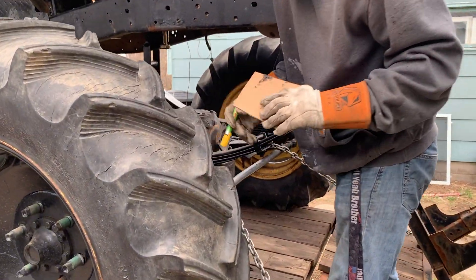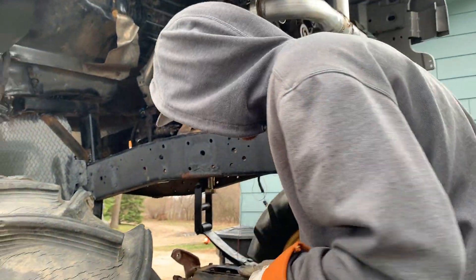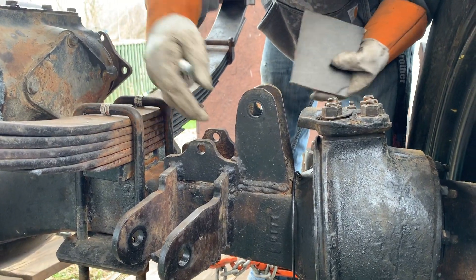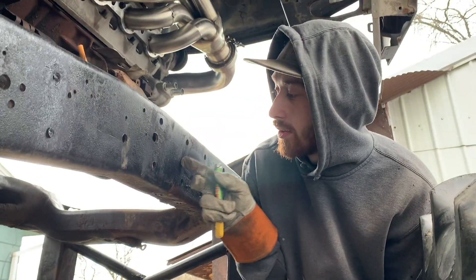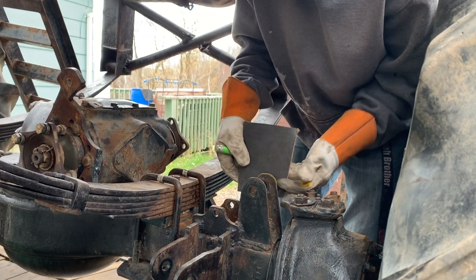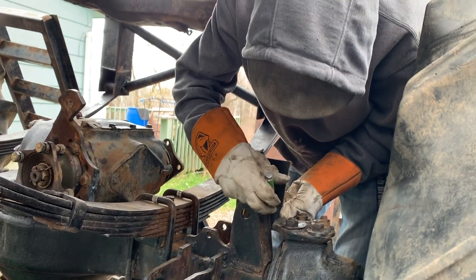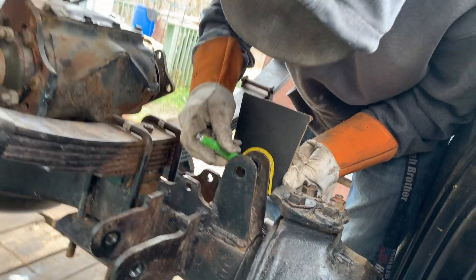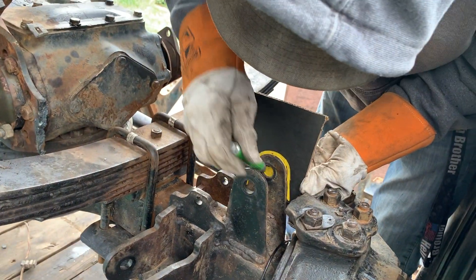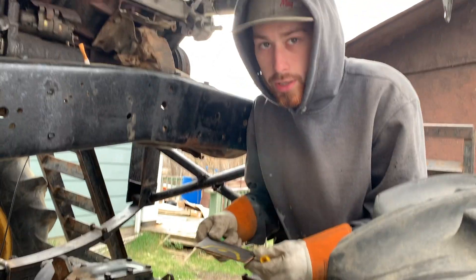We gotta make some shock tabs, so you got your CAD — Cardboard Aided Design — right here. We need to make some tabs kind of like this, just for a shock to go right here. So we're just gonna do this, boom, and then we cut that out and use it to template all of our steel.